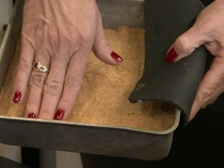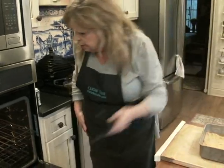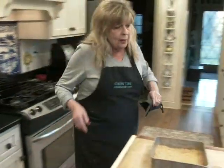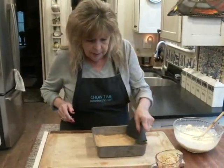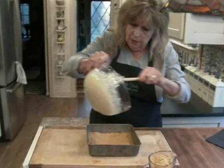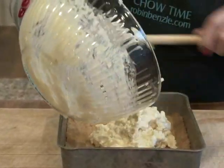The crust is firm and lightly browned — that was about 13 minutes. So that's good. Now we put our beautiful macadamia filling on top.